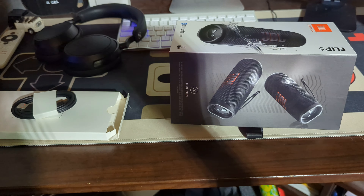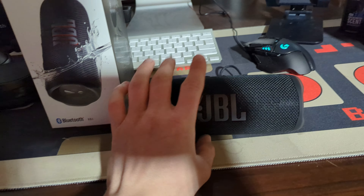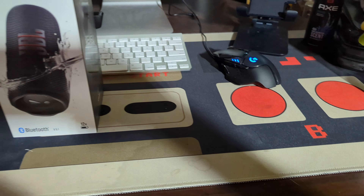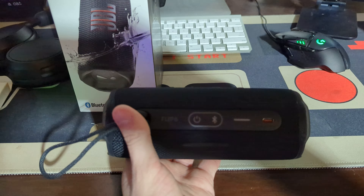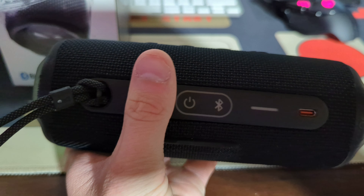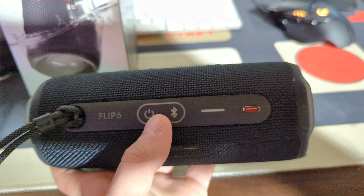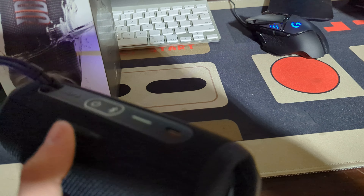Let me clean up my desk real quick. I'm back with the speaker on the desk. The buttons in the back here are just kind of hard to record with one hand — I need a tripod. In the back here we have, on the Flip 6, the on button and the Bluetooth button. That's about it for the back — probably the battery indicator symbol right here, Type-C port, and probably volume buttons. I'm not quite sure what that last one is.